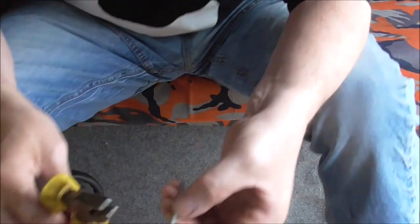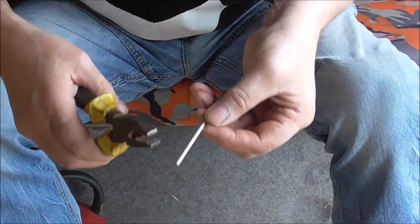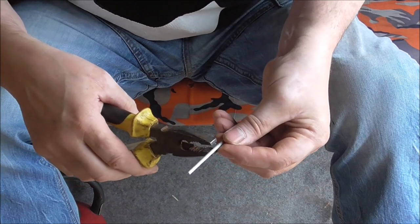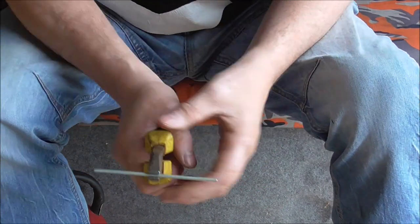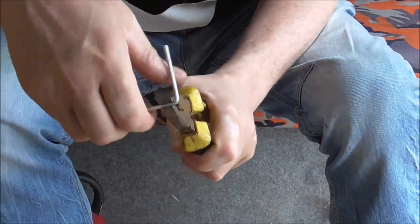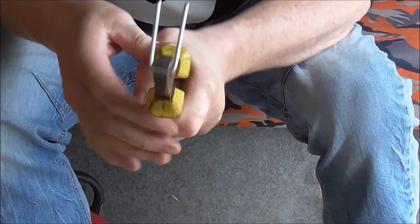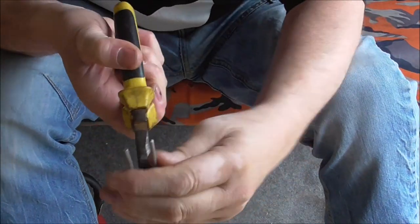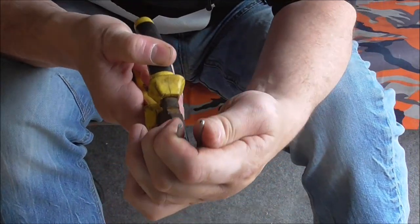Get your pliers on your halfway mark. Stick them on your halfway mark, like that. Now you basically bend them in - just bend it like that. Perfect. Now, as you can see, I've not measured it perfectly - sticks over a tad, but not a major hassle.